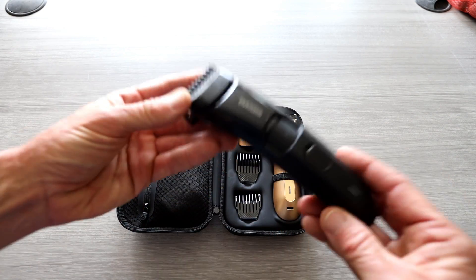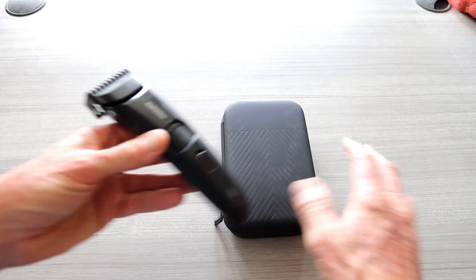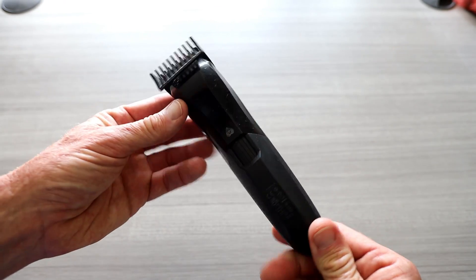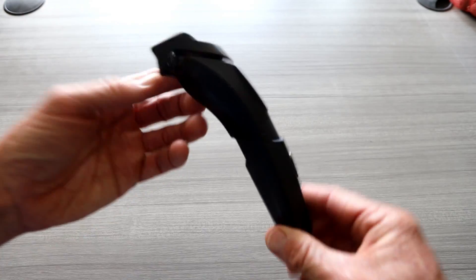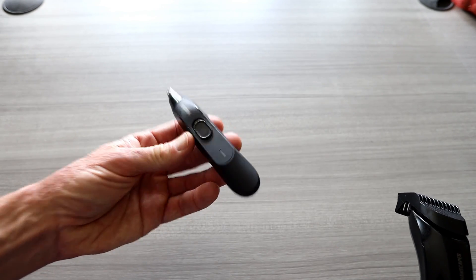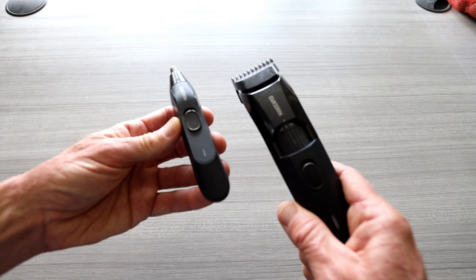Something I highly, highly recommend — I use their Beard Hedger all the time. It's the easiest beard cutter, groomer, trimmer that I've ever used. You can adjust it with the wheel. Super highly recommend their Beard Hedger. And then the Weed Whacker for nose hair — I just used that yesterday. Highly recommend these products.